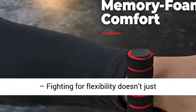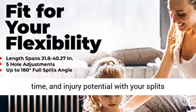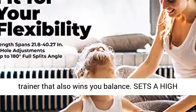Boxing benefits — fighting for flexibility doesn't just maximize motion. Stomp down soreness, recovery time, and injury potential with your splits trainer that also wins you balance.